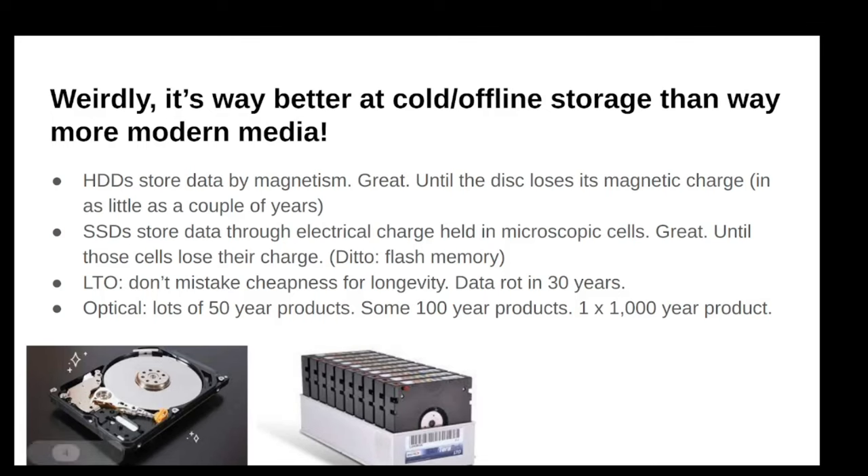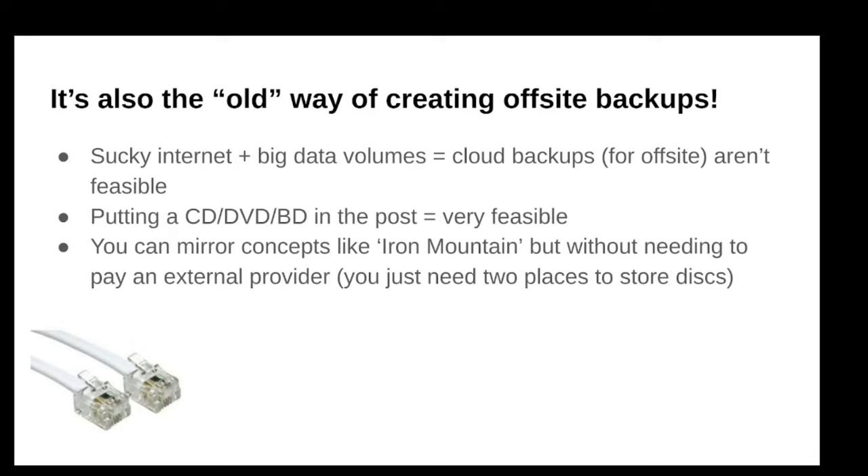Optical, for offline cold storage, is weirdly the king — and I say weirdly because it's relatively old technology. It's not hard to find optical media rated for 50 years, some for 100 years, and of course the M-disc for 1,000 years. You won't see that in other categories. Also for creating offsite backups, this was really my intro to optical — I realized I needed offsite copies as best practice, and with a slow DSL internet connection, uploading lots of data to the cloud puts a strain on the connection.